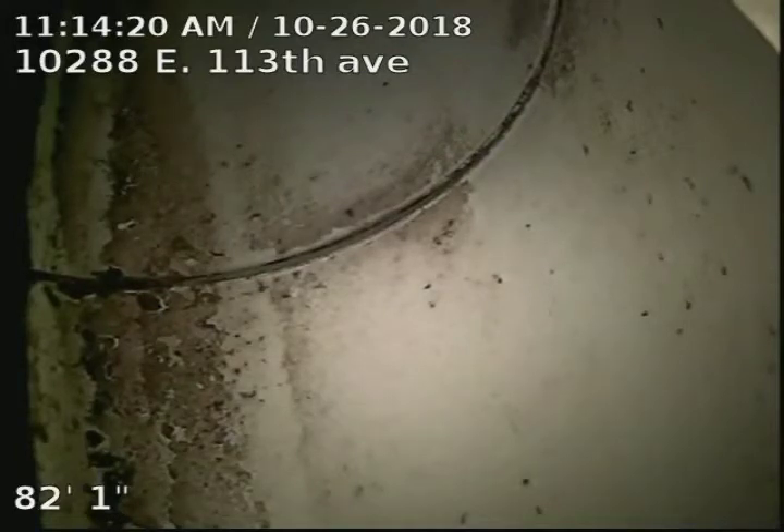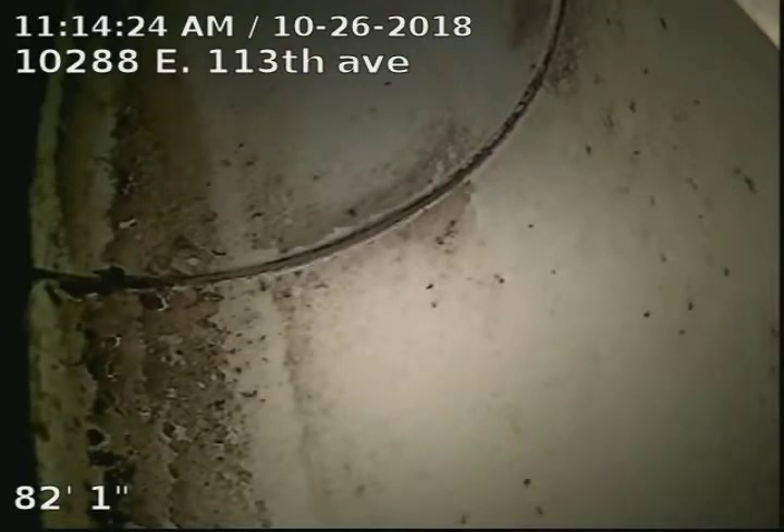10288 East 113th Avenue. We're doing a sewer scope from a 3-inch basement clean-out. We're 82 foot to the city sewer.